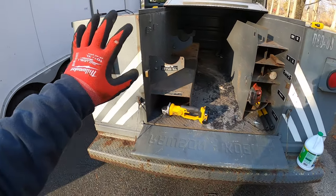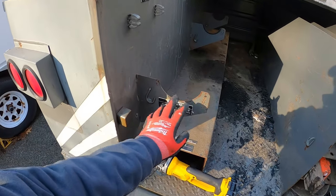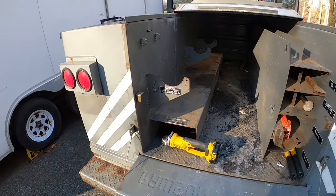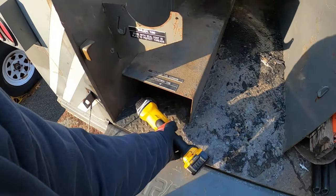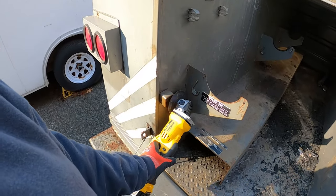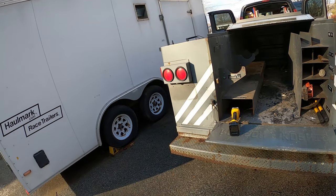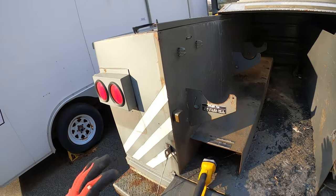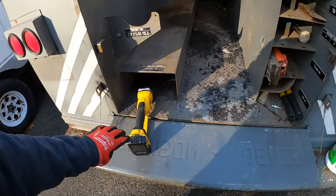I want to get my table saw and my chop saw in here. I want to see how things fit before I go doing that. But I know these are in the way - they were to hold some tool, but they're in my way. I'm cutting them out. I'm using my DeWalt grinder, just cutting where the welds are. Then I'll grind them down so nothing gets caught on that.